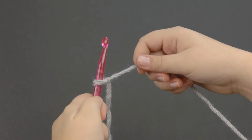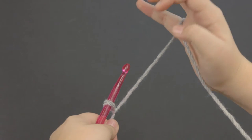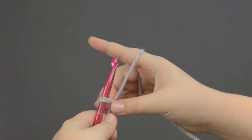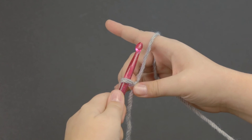Now that you have the slip knot on your nook, I'm going to show you how to hold your yarn. You're going to wrap the yarn around your pinky and behind your pointer, and you're going to hold the slip knot with your middle finger and your thumb. The yarn in between your pointer and your slip knot is going to be the yarn you are working with.